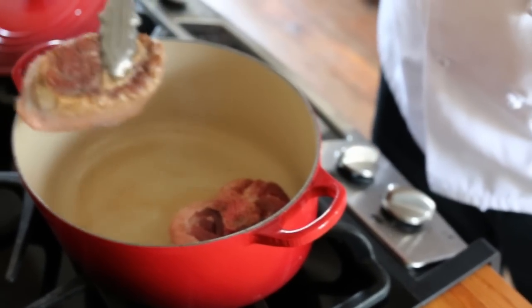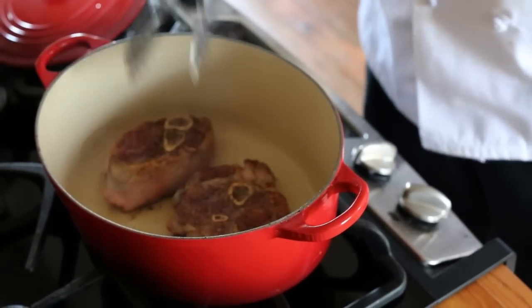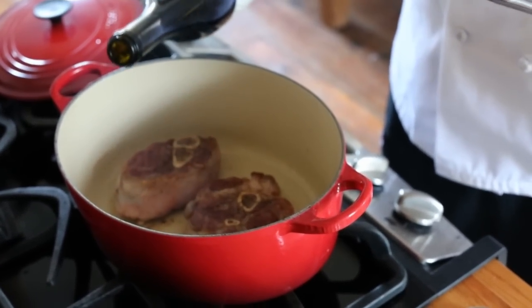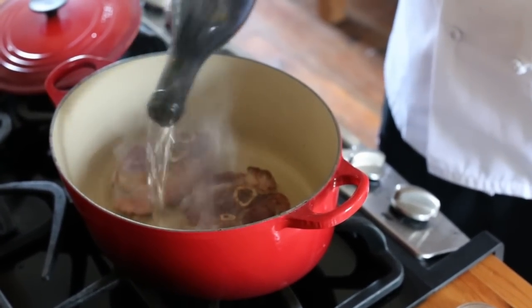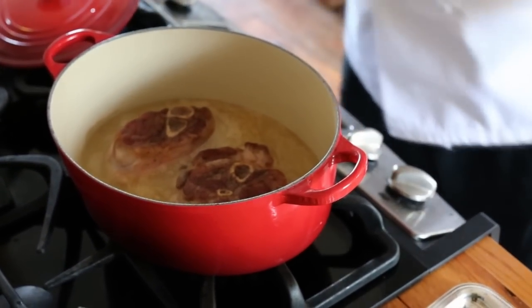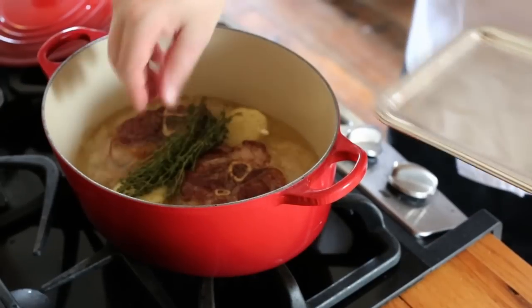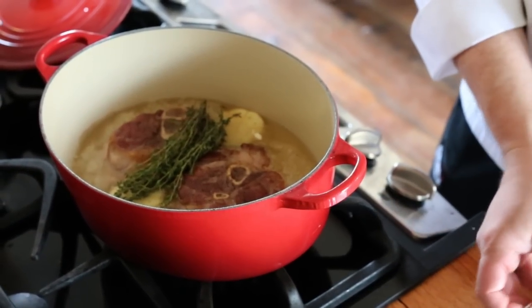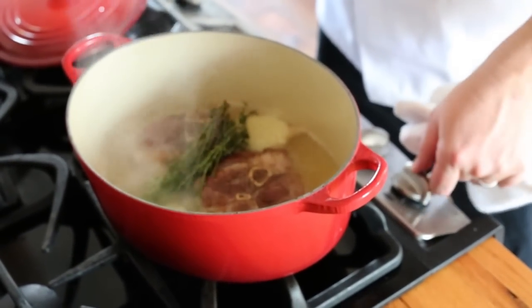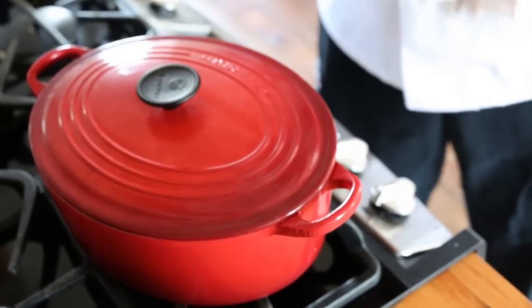We've got a nice color on the side. We're going to flip and do the same on the other side. Now that both sides are seared, I'm going to deglaze the pan and add our braising liquid, which we're going to use white wine today. I want enough liquid to come to the top of the shanks but not cover them. Now we can add our aromatics. We'll bring this up to a gentle boil and burn off some of the alcohol. Now we've boiled off the alcohol, so I'm just going to kill the heat and cover it. We'll cook this in a 300-degree oven for about two and a half hours.